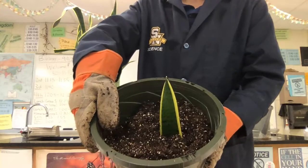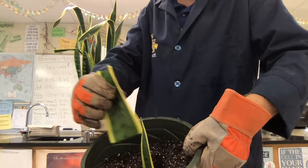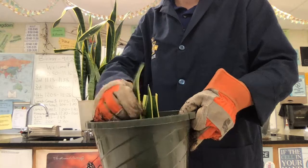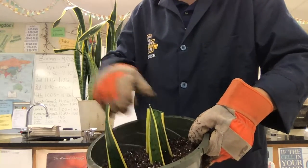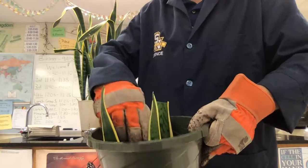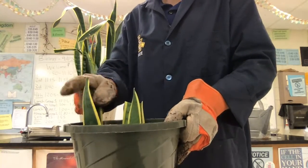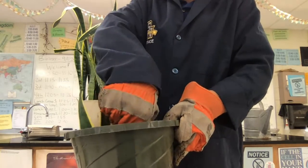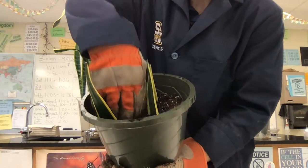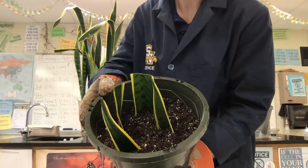So you'll go ahead and do that for the other three stems as well. Let's go ahead and put that in there, grab the next one, and make sure they're reasonably spaced apart — this one got a little bit close, so I'm gonna spread it apart. You don't want the plants to be competing too much for water once they start to root. So we got three in there and number four.